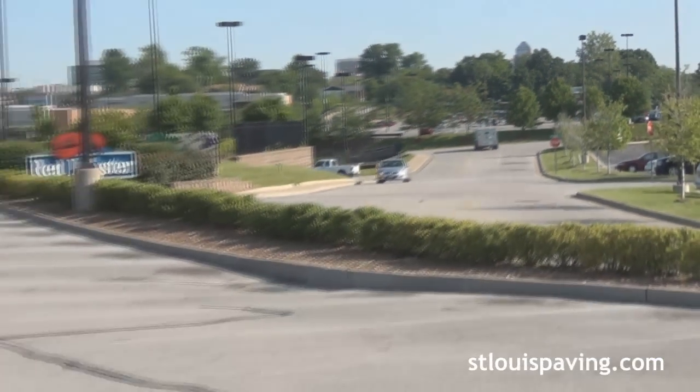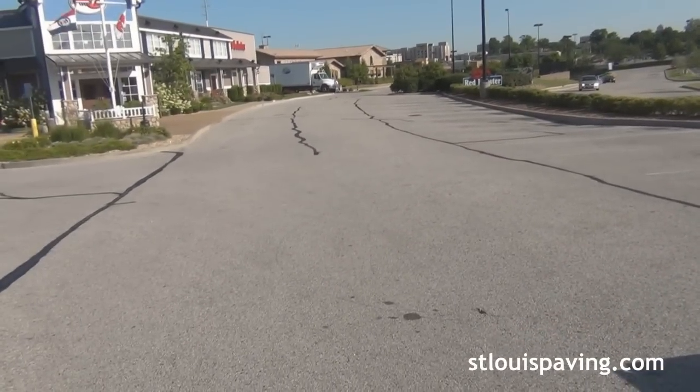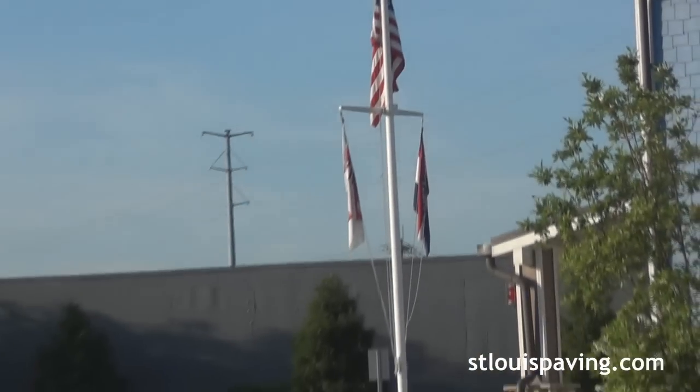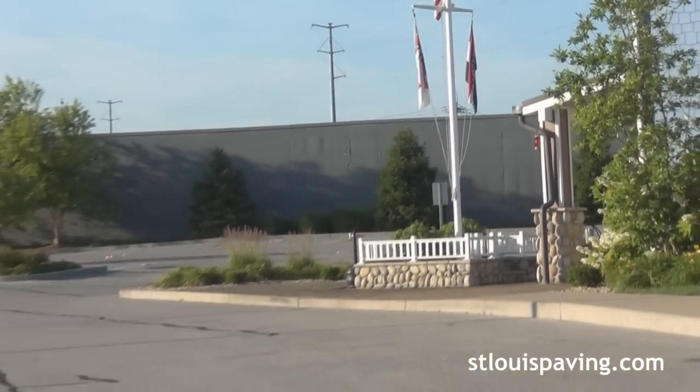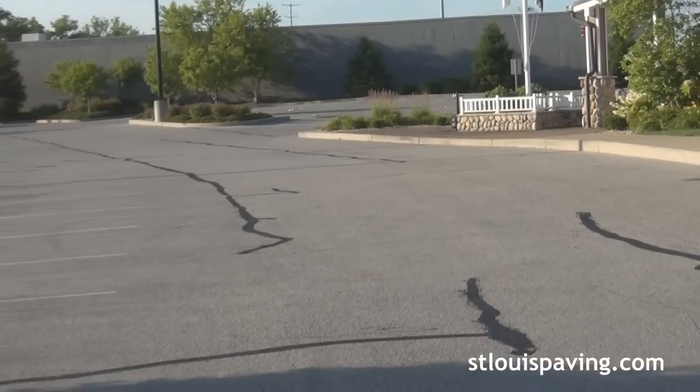To ensure that your lot lasts, it is important to keep up with the maintenance on it. We recommend seal coating every two or three years because a seal coat not only protects the parking lot from sun, chemical and water damage, but it also gives the lot a new appearance.